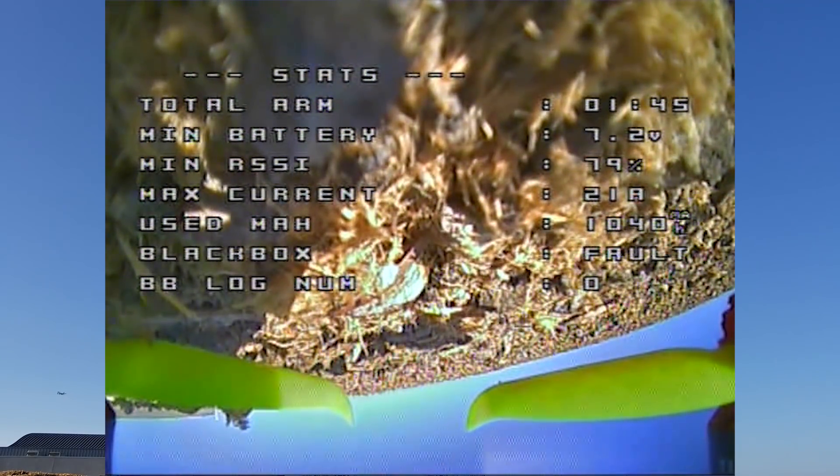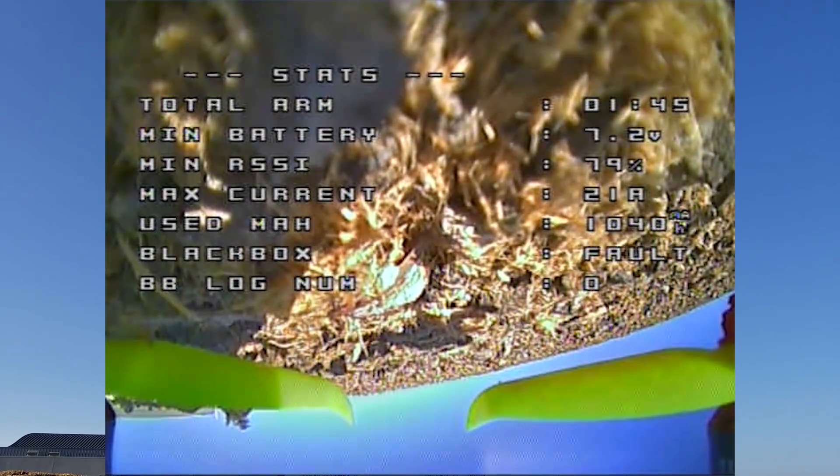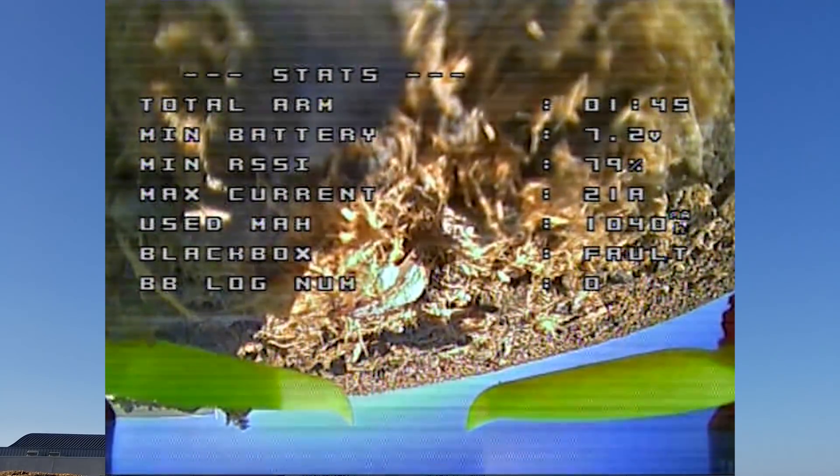This is definitely a battery killer — only a minute and a half on a 550. So keep that in mind. You're probably going to have to go with a bigger battery, but I wanted to get maximum performance out of this to see what the motor could do. And it moves.